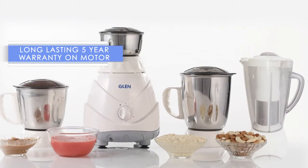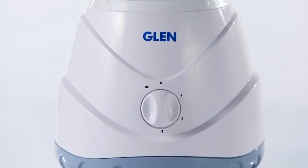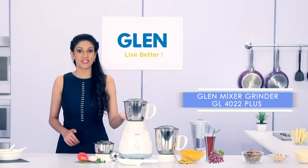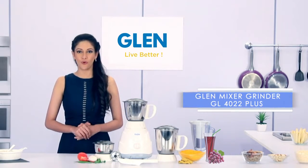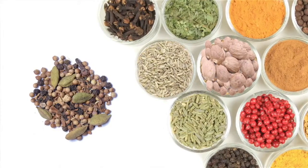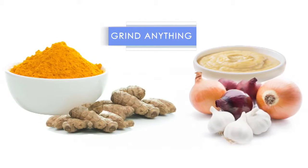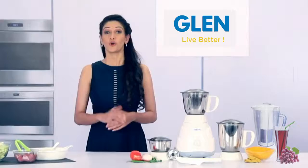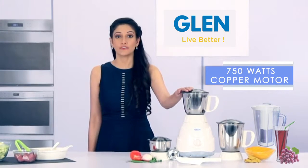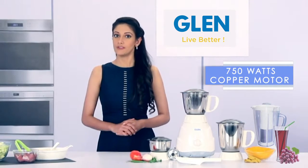Choose a mixer grinder that will last for years — one that is powerful. This Gland mixer grinder GL4022 Plus is perfect. You will be able to grind almost anything and do it fast. It's made of copper, making it more efficient with less wear and tear.